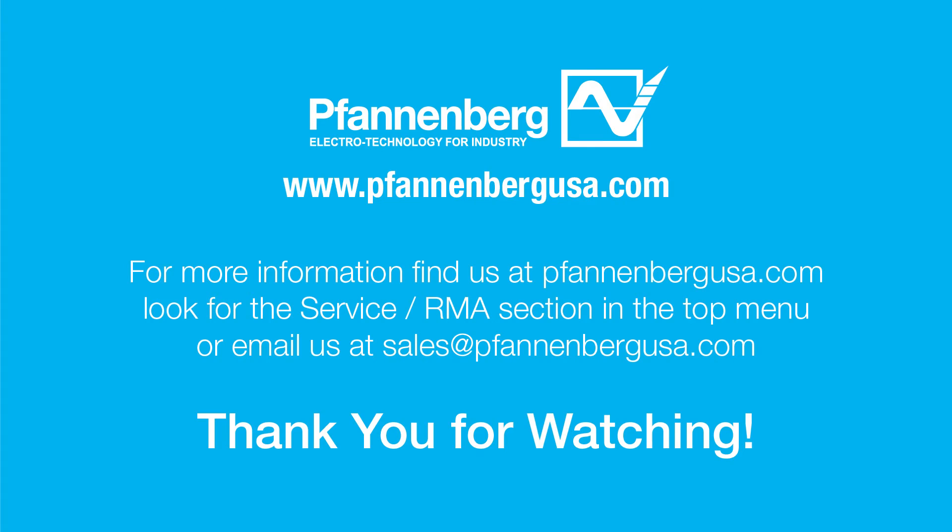Congratulations! The installation is complete. If you need more information, find us at FannenbergUSA.com and look for the Service RMA section in the top menu, or email us at sales@FannenbergUSA.com. Thank you for watching.